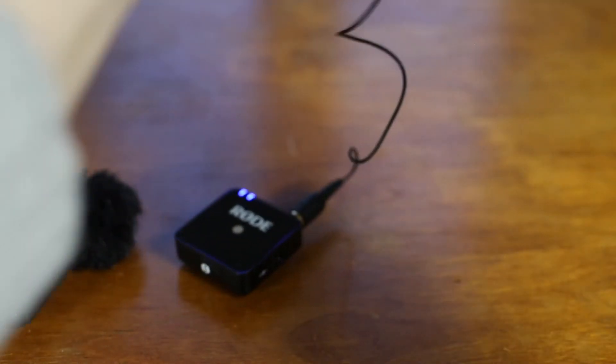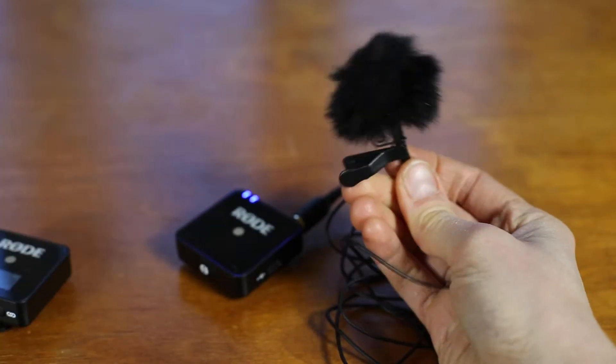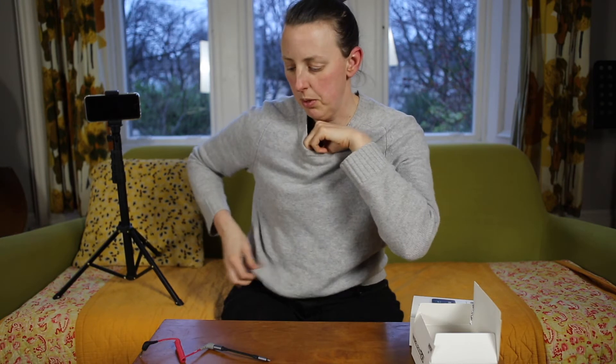Otherwise you can attach your lapel mic to it, which bypasses the internal mic and means you're picking up sound on the lapel mic. That's where you would put this away in your pocket somewhere out of sight and feed the cable up through whatever you're wearing or on your jacket and clip it on. You could try to hide it or have it visible — it doesn't really matter.